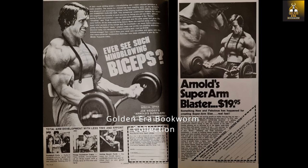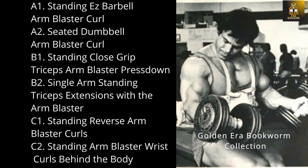The following workout is the original arm blaster workout, which shows Franco Colombo — Arnold's best friend and training partner — using the arm blaster to train biceps, triceps, and forearms. The workout consisted of four sets of 10 reps for each exercise. For biceps: the standing easy barbell arm blaster curl and the seated dumbbell arm blaster curl. For triceps: the standing close grip triceps arm blaster press down and the single arm standing triceps extension. For forearms: the standing reverse arm blaster curl and the standing arm blaster wrist curl behind the body.